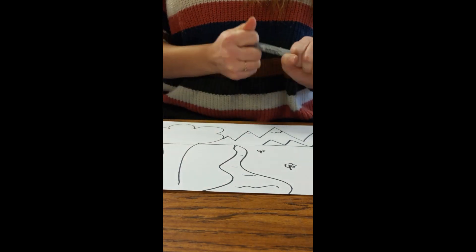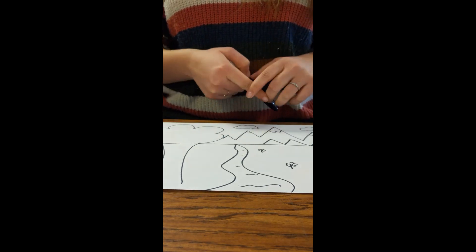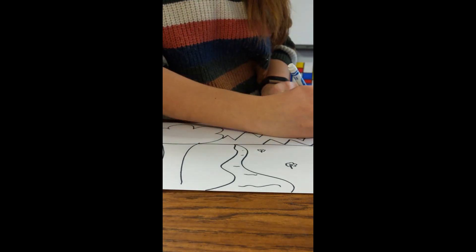Next, add something that changes size. I made flowers big, medium, small. Add some finishing details, and you'll be ready to color.